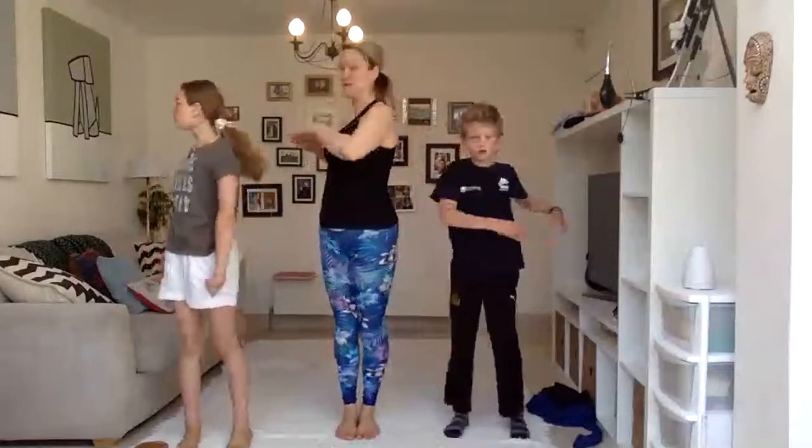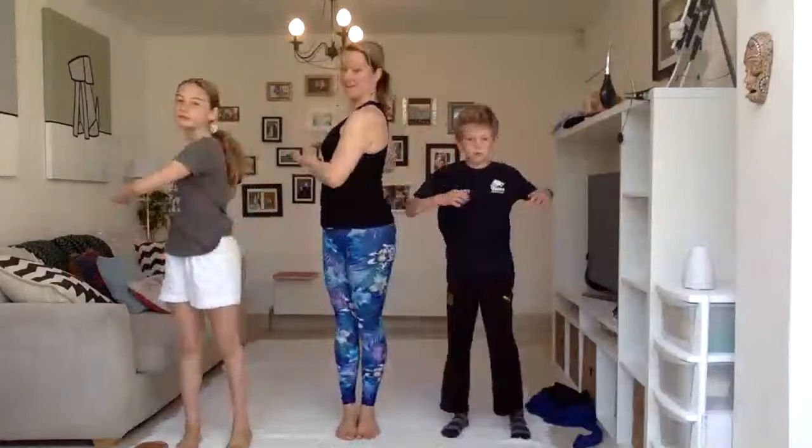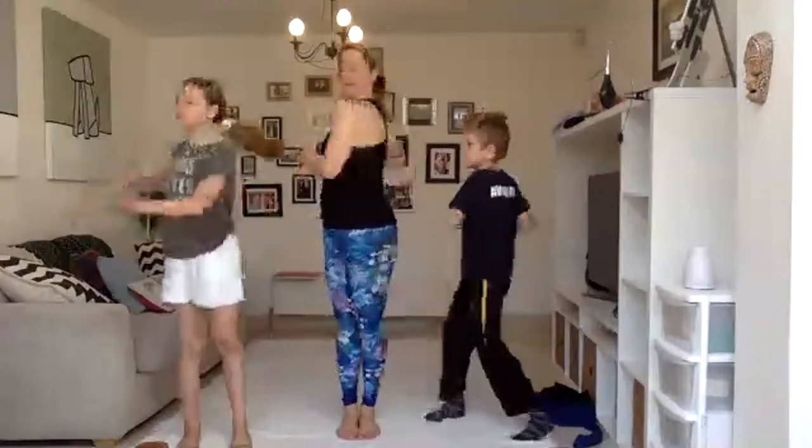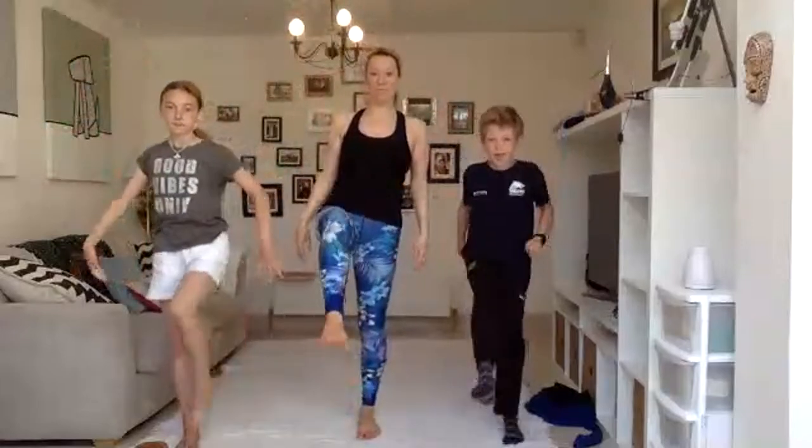Okay. First of all, just roll your shoulders back a little bit. And then just turn and twist a little bit to the left and right. Make sure that you feel warm enough, everything is stretched. Just shake your hands up.